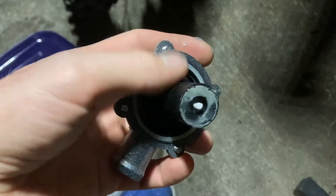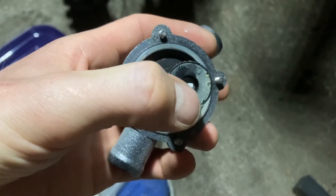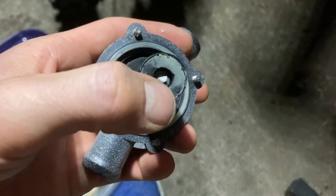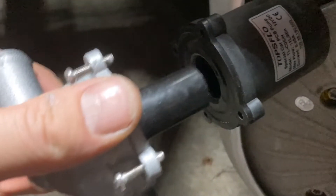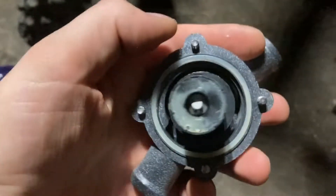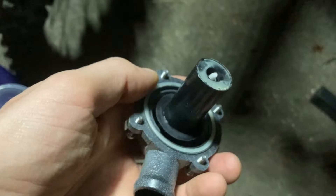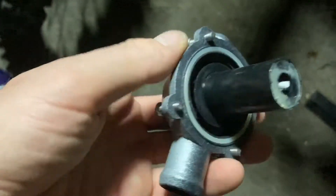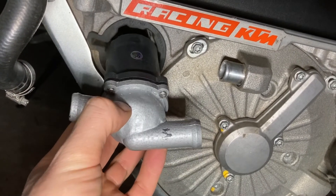I got it back together and the impeller is spinning freely. There's a little fiberglass rod or something in there that it spins on and keeps it in alignment — this is actually magnetic and it just clicks into the body right here. It slides in and clicks in. I'm going to be very careful putting it back together because this is going to cure and I'm not going to ride the bike for a day or so before I even test it. Everything seems to be spinning freely. Now we just slide the water pump back into the engine and then reattach the hoses.